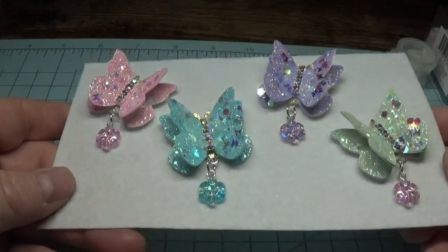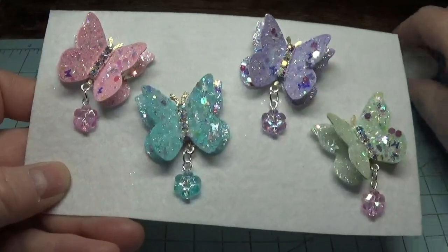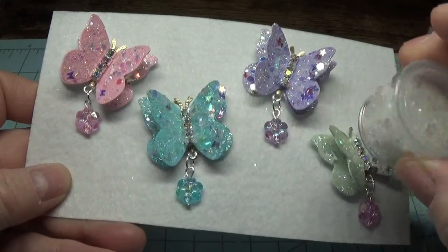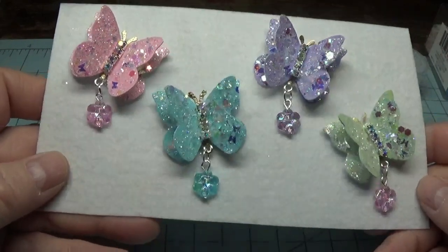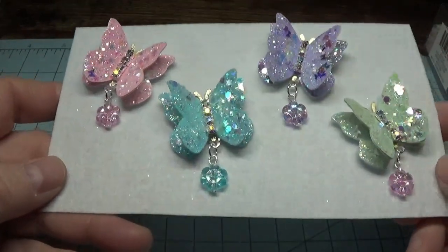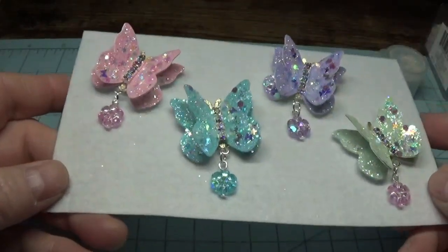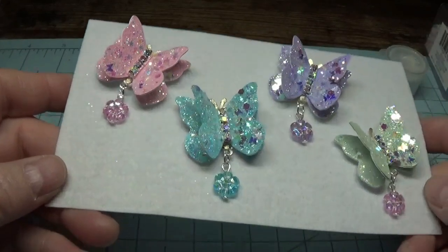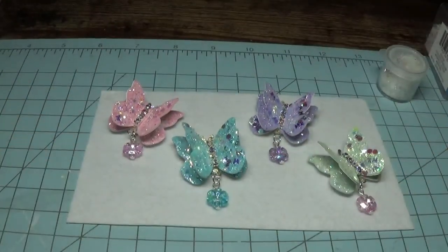This is all four butterflies together that we used the same tone of glitter on. I hope you enjoyed this tutorial and I hope you give these a try. Thank you so much for watching — I appreciate each and every one of you. God bless you all. Have a beautiful day. Bye-bye.